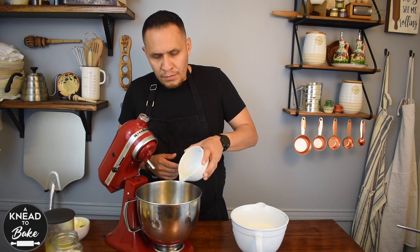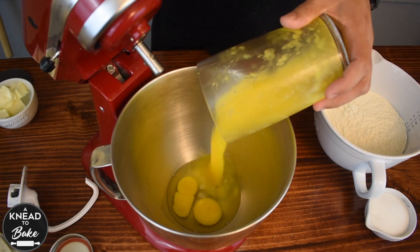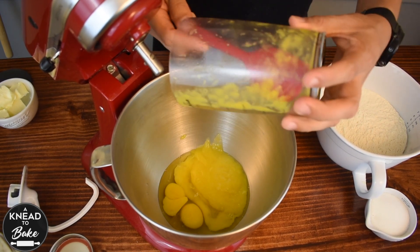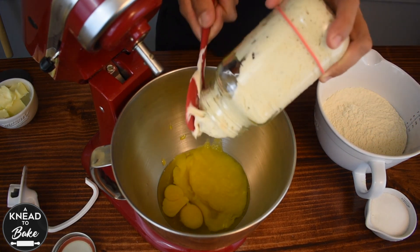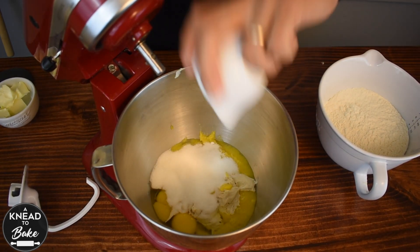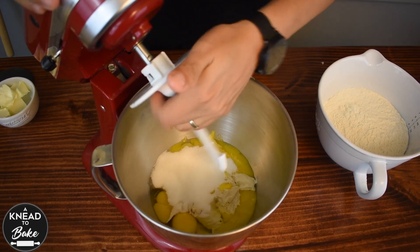Then in a stand mixer pour two eggs at room temperature, the mango pulp, and all of the stiff starter.